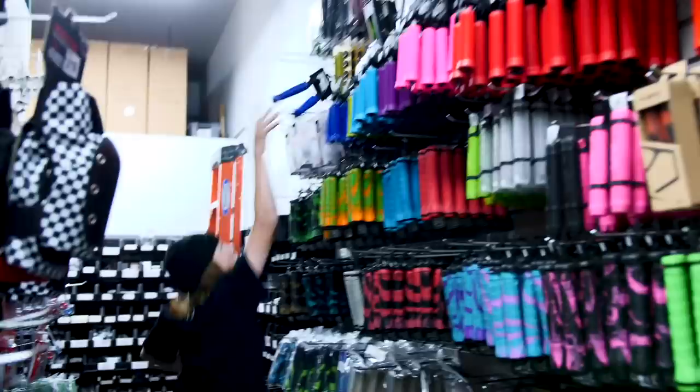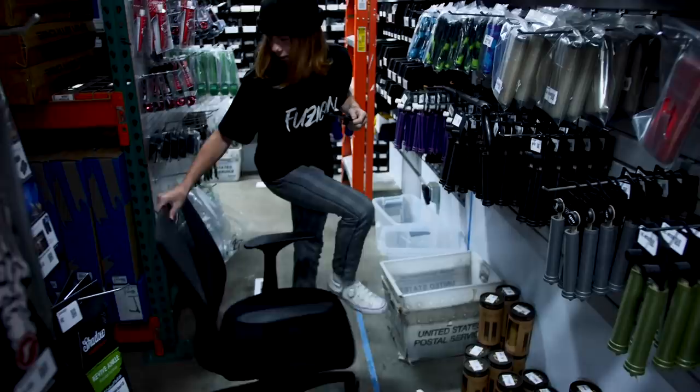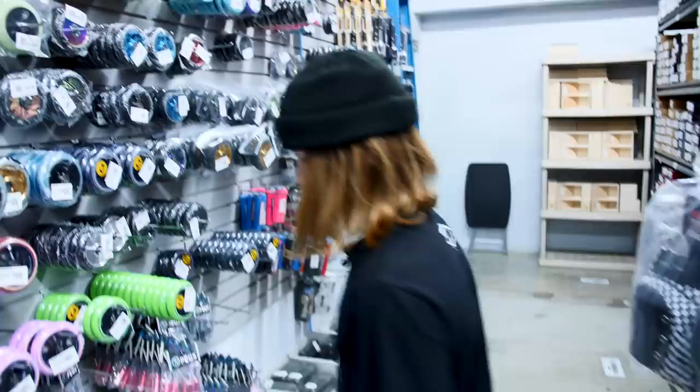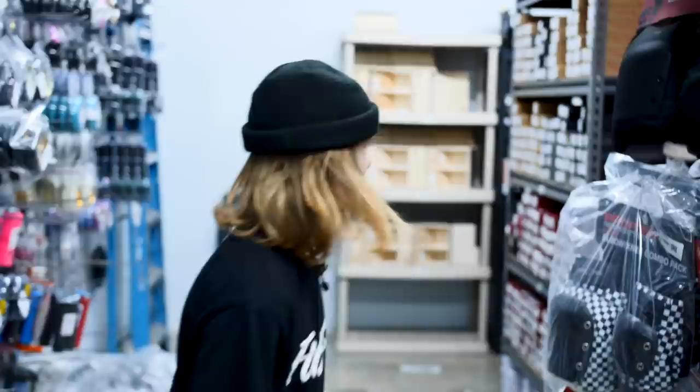The grips are kind of high up there, so I got a chair here — this could go bad or good. Then bar ends — I'm going to use the Vault bar ends, black. They're good, they're aluminum, they're metal. And then let's go see the scooter parts so far.